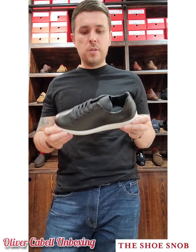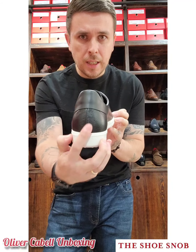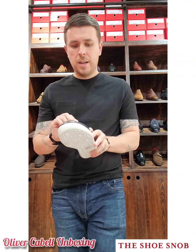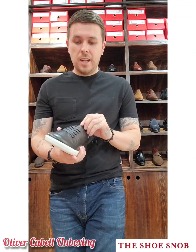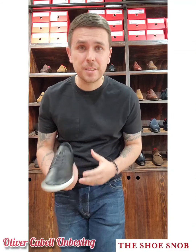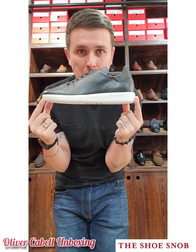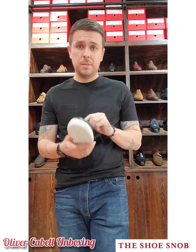What attracted me to this model was that it's a whole cut, which I find quite appealing — different from what you mostly find out there. It's also an Oxford, which a whole cut kind of has to be. It almost has this feel... I'm from the 80s, raised in the 90s, and this kind of reminds me of an Adidas Samba with the high tongue. I grew up playing soccer — football, whatever you want to call it — and the side profile really reminded me of the Samba, which was a great sneaker and still is.